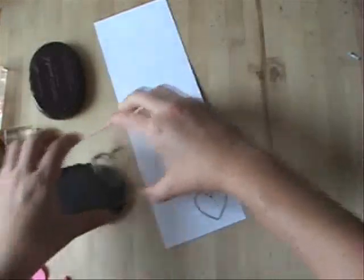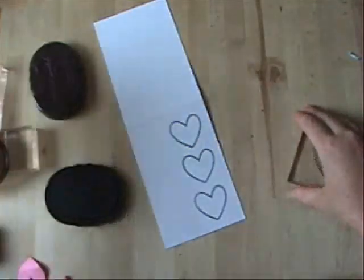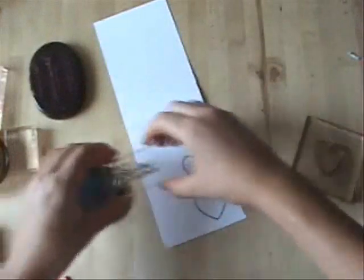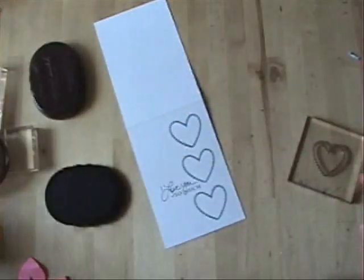Using True Black ink, and there's my third. Next, we're going to use the sentiment from Signature Greetings — it's 'I love you so much.' I'm going to use the heart again in black. And that basically makes up the foundation of our card.